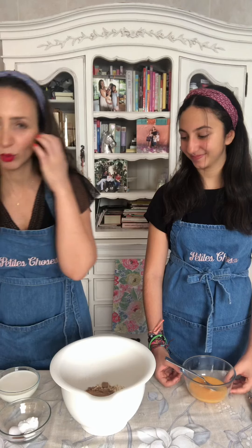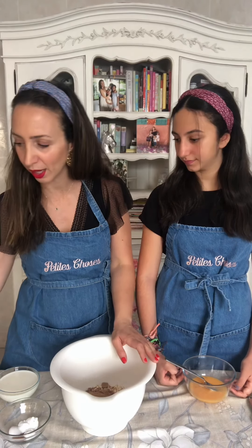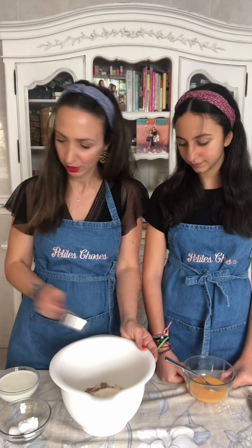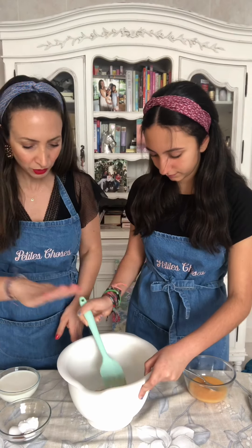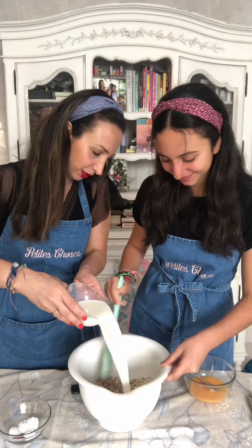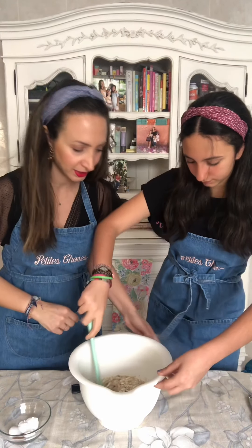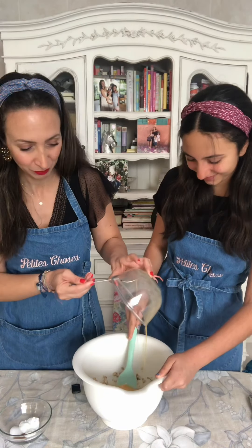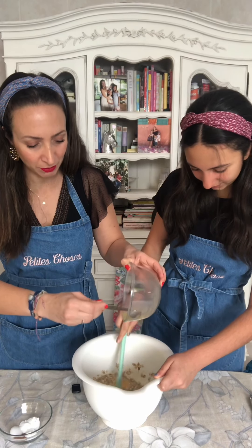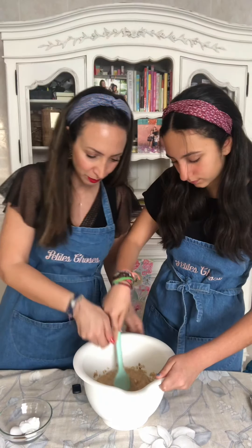The coconut sugar will give moisture, yumminess, and gooeyness. We won't make fun of coconut sugar — it's a healthy alternative and we're using whatever we have in the pantry. To that we're going to add a quarter of a cup of coconut. Karima, give this a nice little mix. Then we add one cup of milk and the two large eggs that Karima lightly whisked.